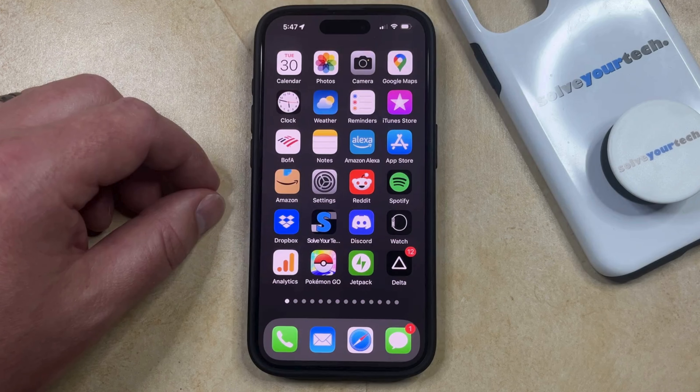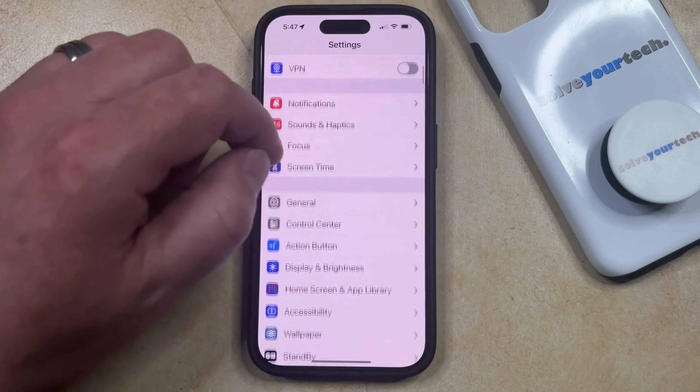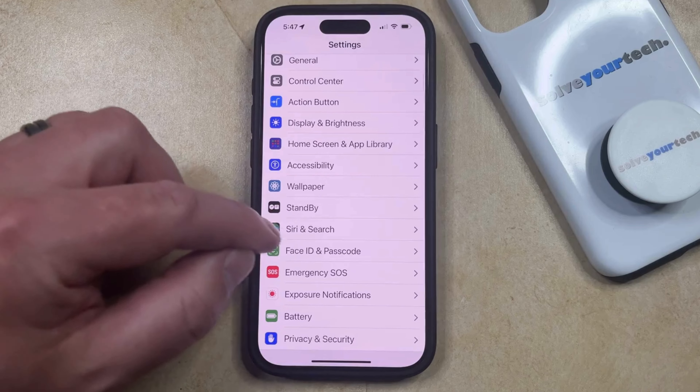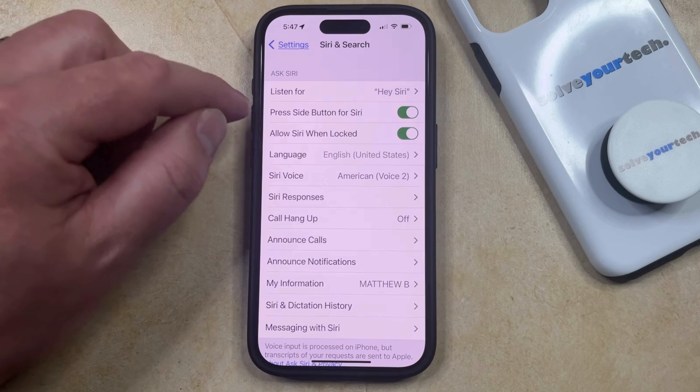So first of all, you're going to want to make sure that Siri is enabled on your phone, which you can do by opening the Settings app. You can then scroll down and select Siri and Search, and then you just want to make sure that it says Siri or Hey Siri next to Listen For.